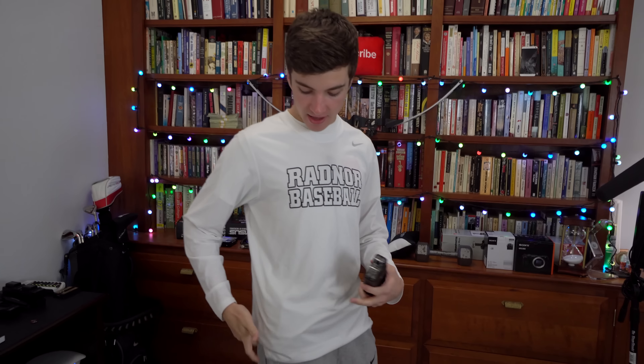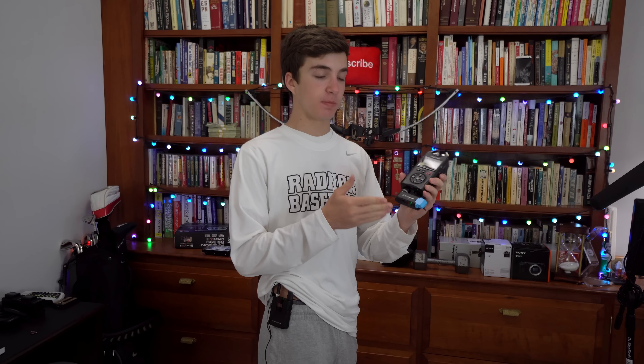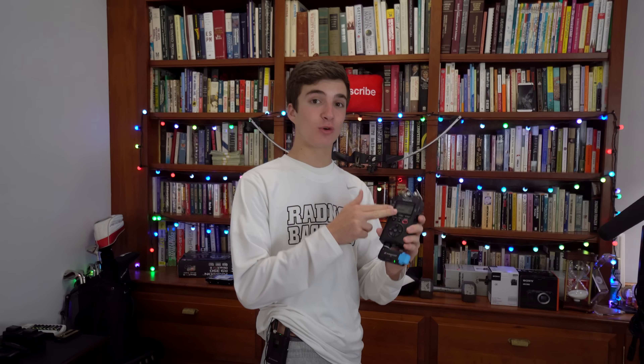That probably sounded more complicated than it actually is, so let me simplify it. The ME2 lavalier mic is under my shirt, attached with a little magnet clip. It's plugged into the transmitter on my belt clip, and that transmitter is linked to the receiver plugged into the XLR port of the recorder, which then records audio to be synced in post.